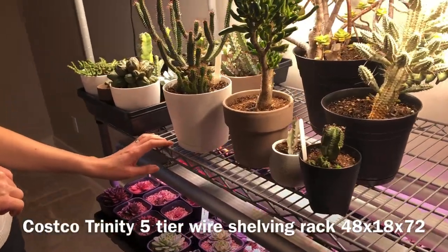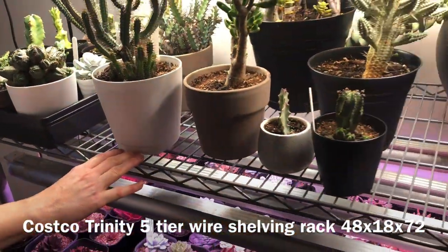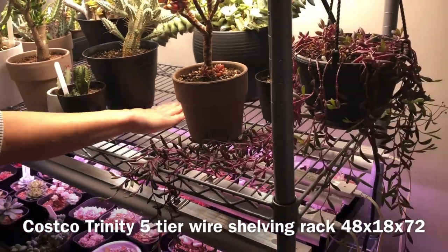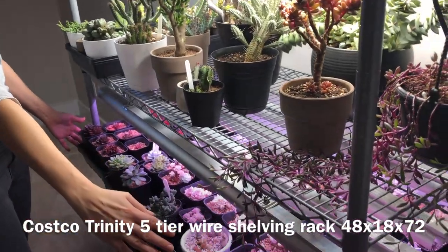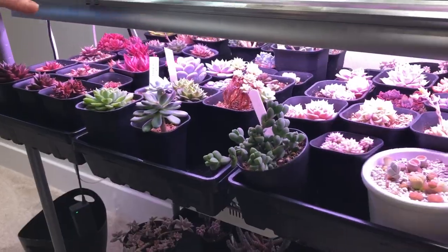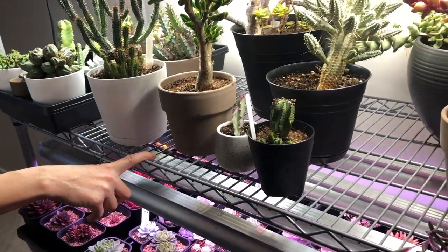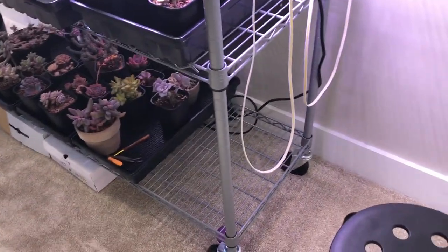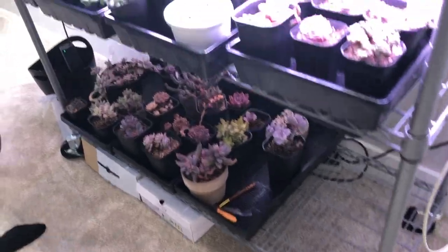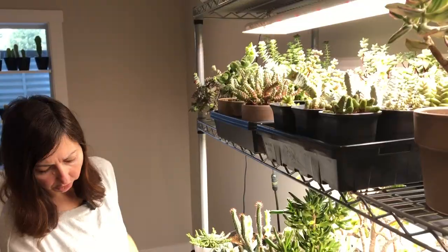I had IKEA metal storage shelves and I replaced them with these Costco shelves that are a little bit deeper and a bit wider, so I can actually fit exactly four trays. They're deep enough. These shelves are a little bit heavier, so when you're installing you may need somebody's help, but once you put the wheels on, you can move them in spite of how heavy they are. I'm overall really happy with these shelves.